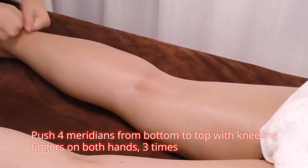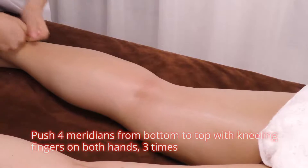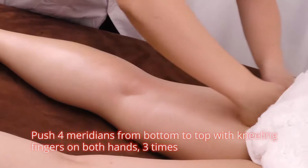Push 4 meridians from bottom to top with knuckled fingers and both hands, 3 times. Caress the treated area, 3 times.